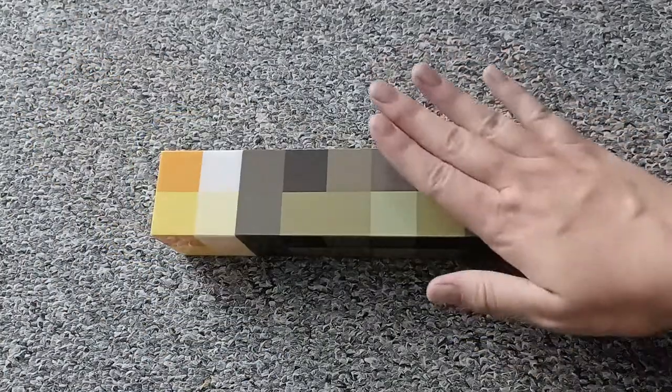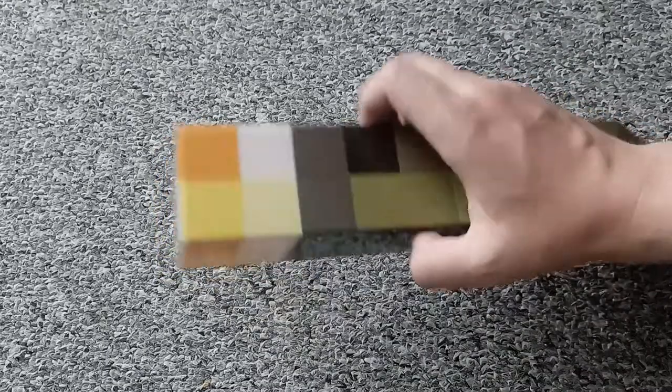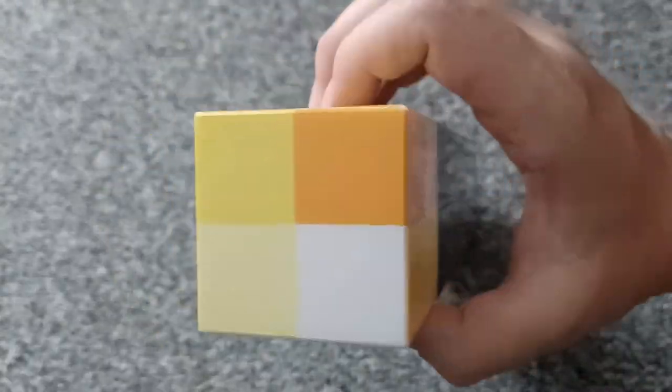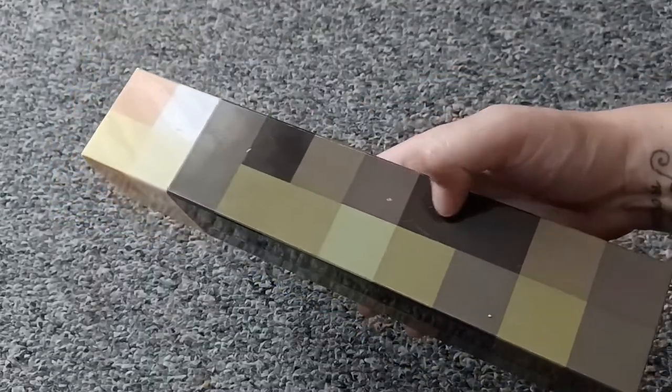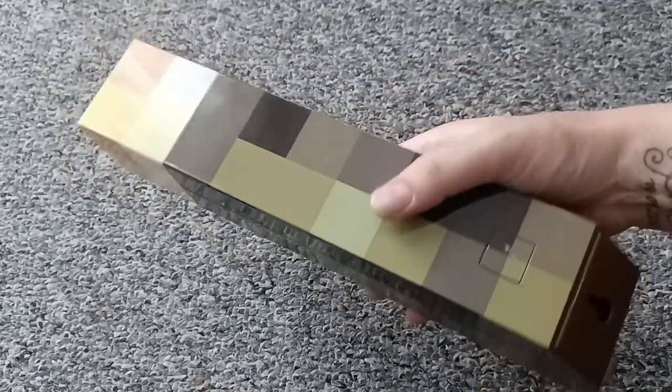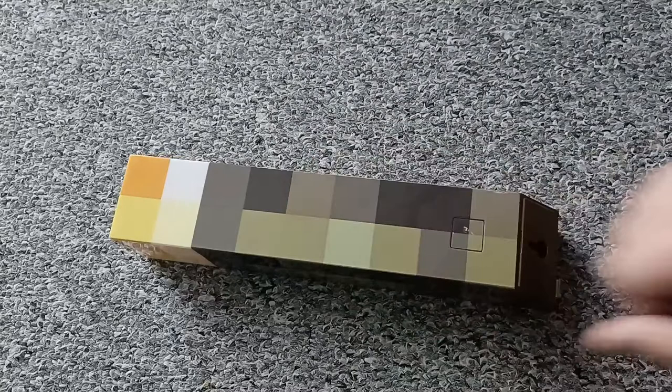Kids can play with this. This is hard plastic — it doesn't have any sharp edges or anything. It is super stable. I like the quality. And yeah, we already have this for a while. This is just a great toy and our kids love to play with this or use it as a night light.